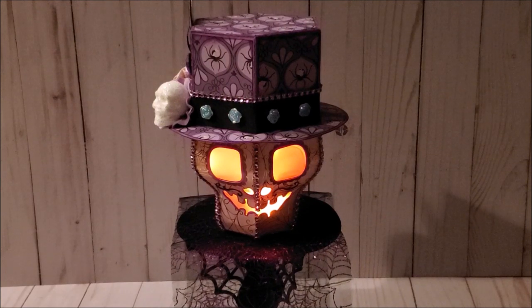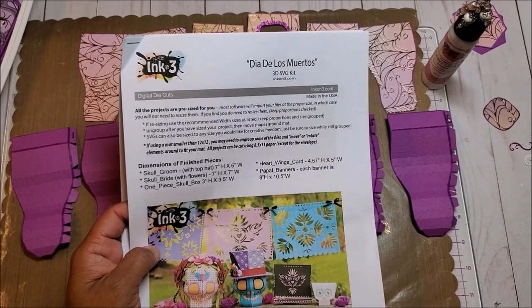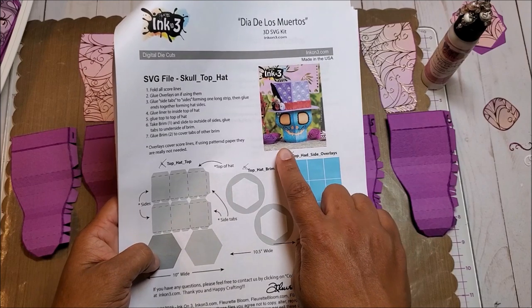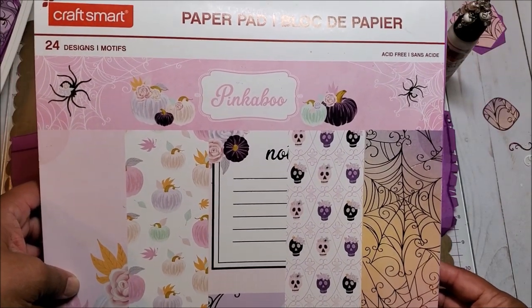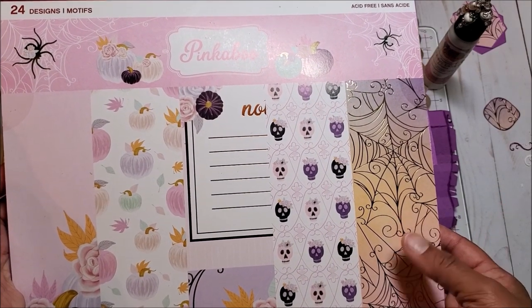Now that we've reviewed the project, let's grab our materials and make it together. I have gathered the materials to make our skull groom. I purchased a digital file from InkOn3, and this design is created by Floret Bloom. When you download your digital file, you will receive a menu for the Dia de los Muertos SVG kit. This contains a variety of projects, and today we are going to be focusing on the skull. We're going to be making the skull as well as the top hat. For this project, I decided to go in a different direction and use a more pastel Halloween paper stack. This is by Craftsmart and it's called Pinkaboo.